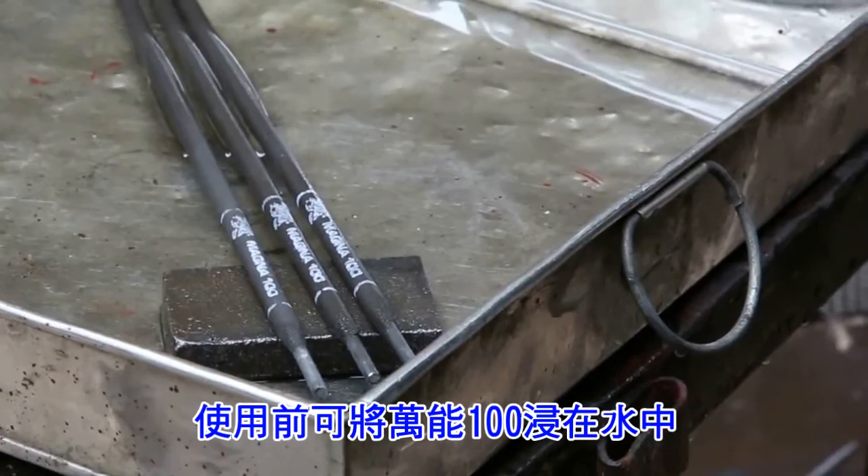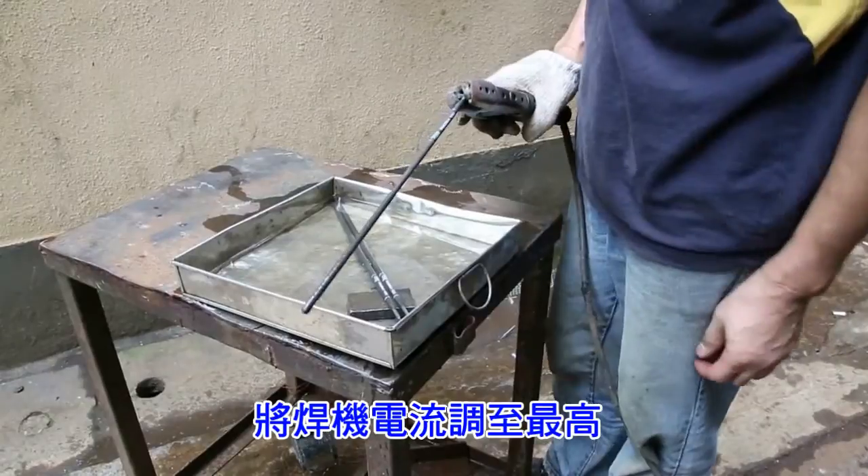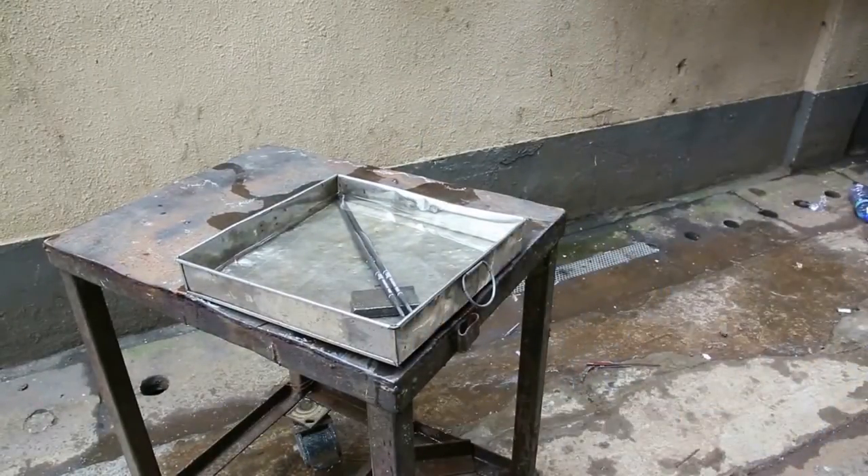Before welding, dip Magna 100 in water. Preheating is not needed. Adjust the welding machine to high amperage — the very minimum reading should be 200 amps.